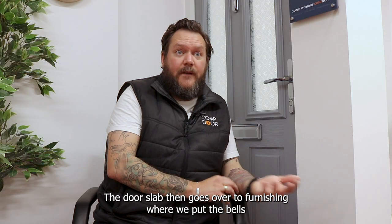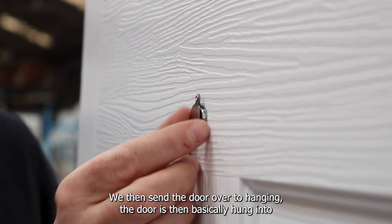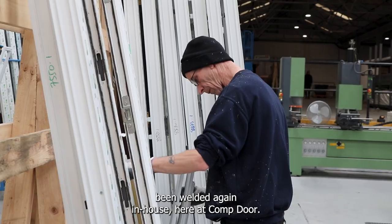The door slab then goes over to furnishing, where we put the bells and whistles onto the door to give it its unique features. We then send the door over to hanging, where it is hung into our outer frame, which is welded in-house here at Compdor.